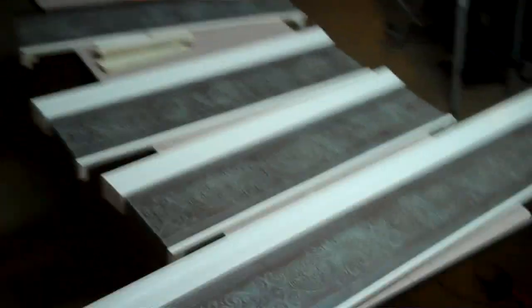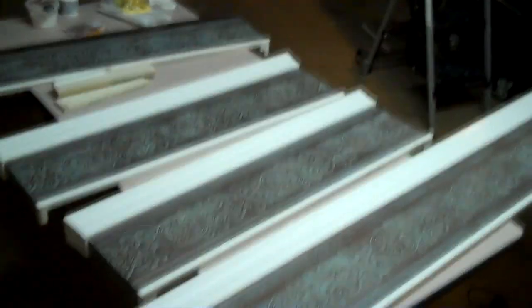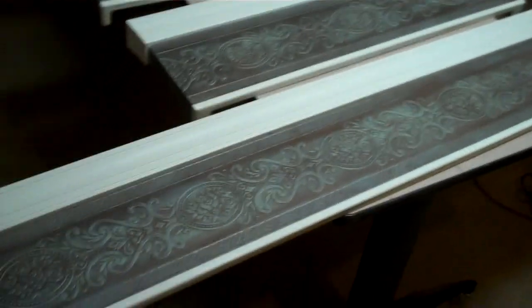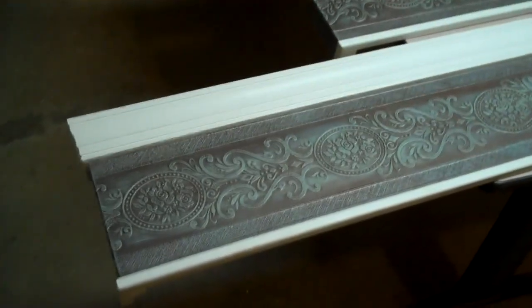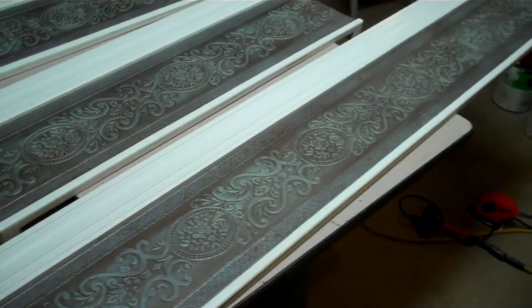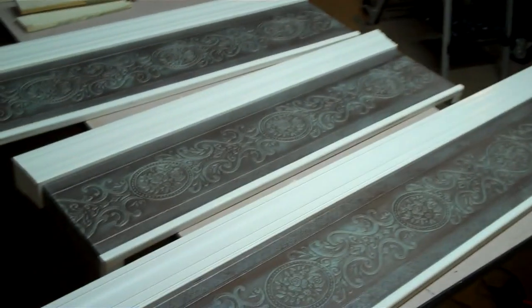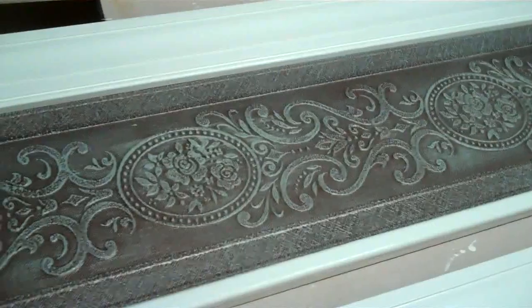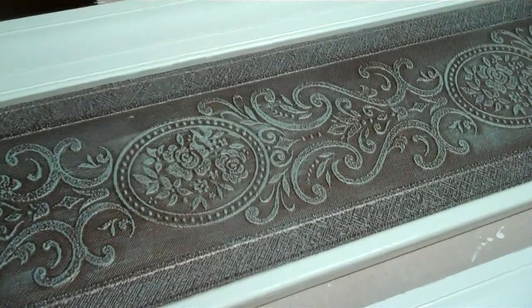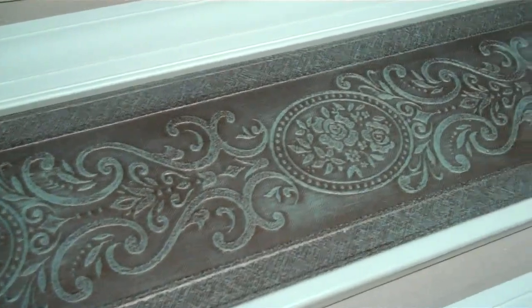We've assembled most of these — we're going to have to do a little modification for the one over the kitchen sink. But with the moldings on, I just couldn't wait to show you how excited I am about how these turned out. It'll look a little different in this lighting versus tomorrow when we put them up, but here they are a little closer. You've got that metallic look with that dry brushing, and the top and bottom moldings painted white as a contrast. They're just so, so pretty.